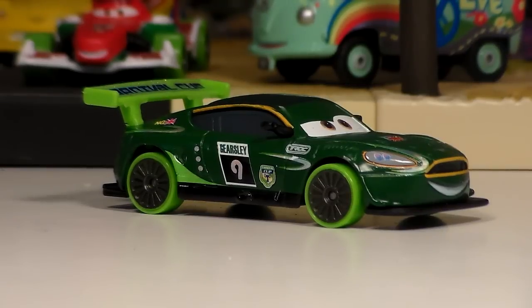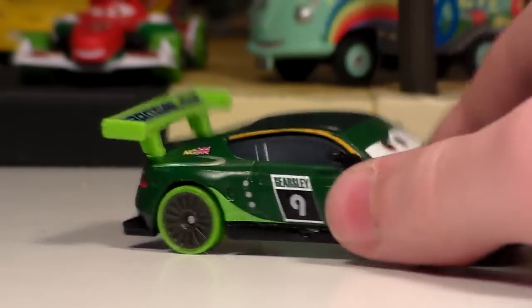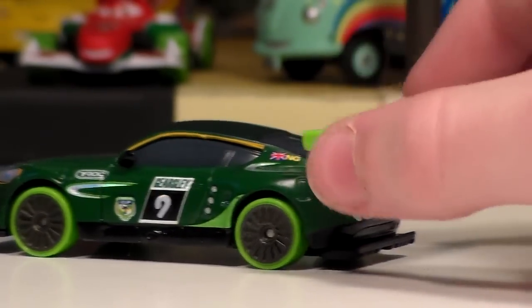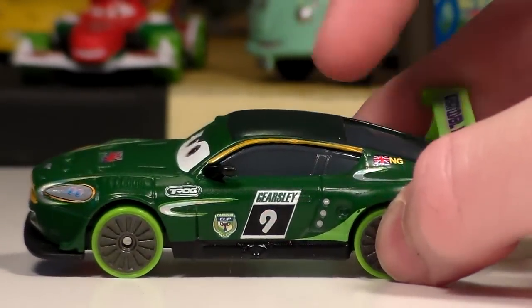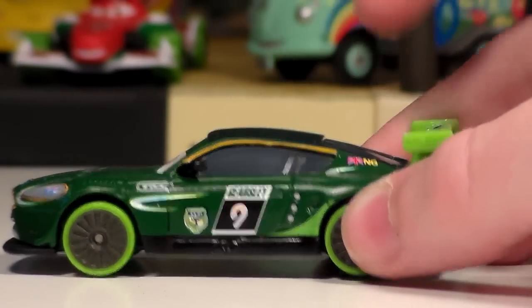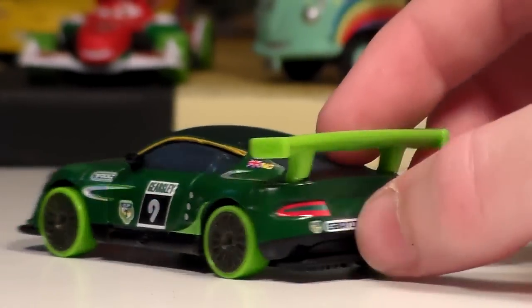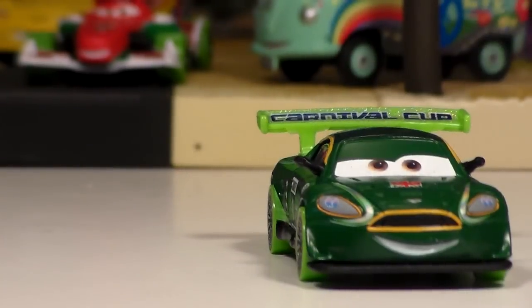He's got some nice lime green colors such as his tires and some accent on both sides. And yeah, cool lime green spoiler. He also has some new Carnival Racer gear like the number 9. He's got the Carnival Racer logo and the T-Rock logo, and stuff like that. Looks pretty cool actually.